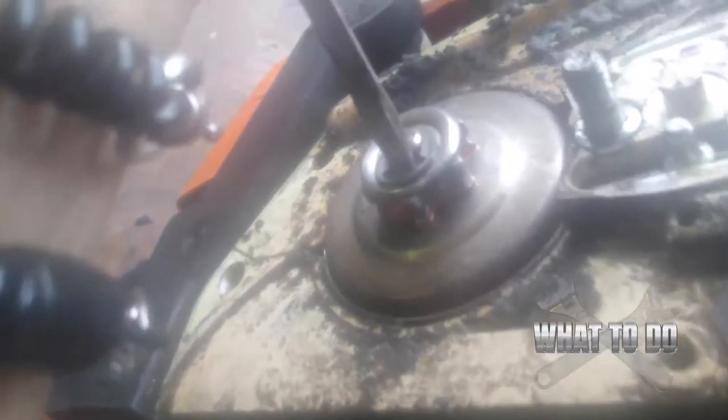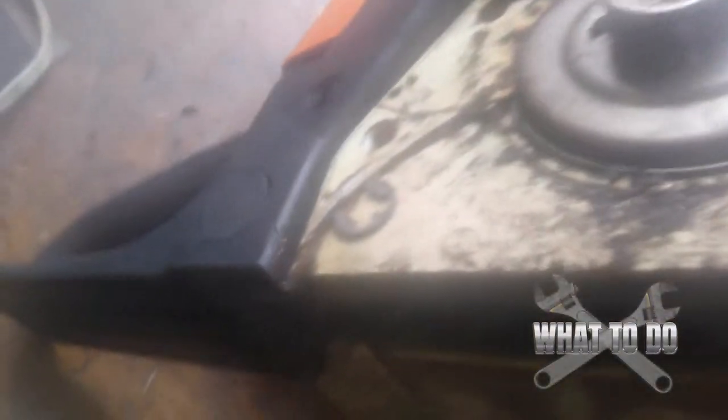You're going to have a little c-clip right here. Stick a screwdriver inside that c-clip and pry it off. Then you're going to have a washer on top — just pull that washer off and set it down so you know which way it goes back in.